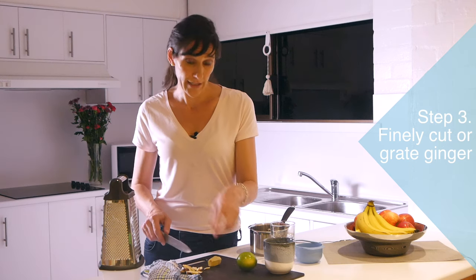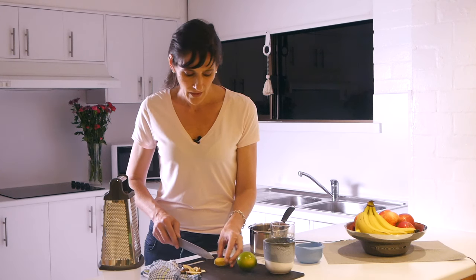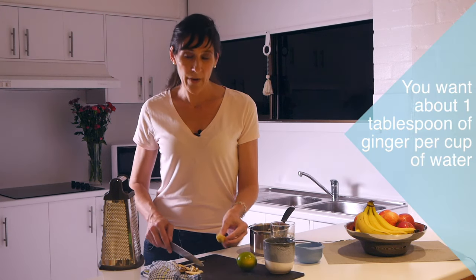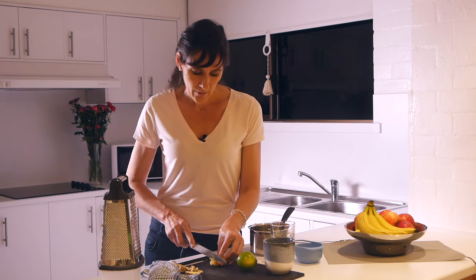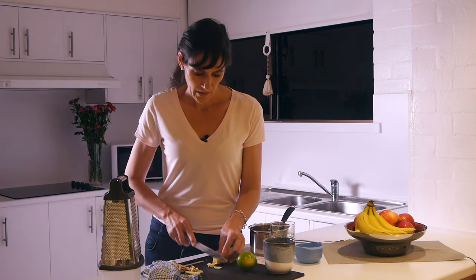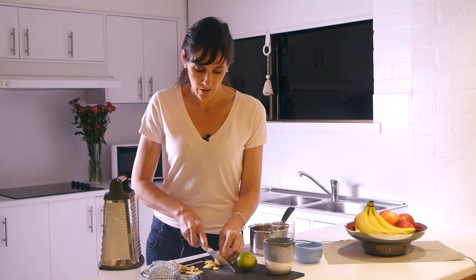You can actually grate it if you prefer, or you can finely cut it — whichever is going to be easiest for you. This just smells so yummy. Now in terms of portion size, you want about one tablespoon per cup of water. From one standard ginger root, usually you'll get about two tablespoons. I'm just going to slice it up really thinly — basically the thinner that you slice it, the more surface area you're going to have, and therefore the faster it's going to cook.